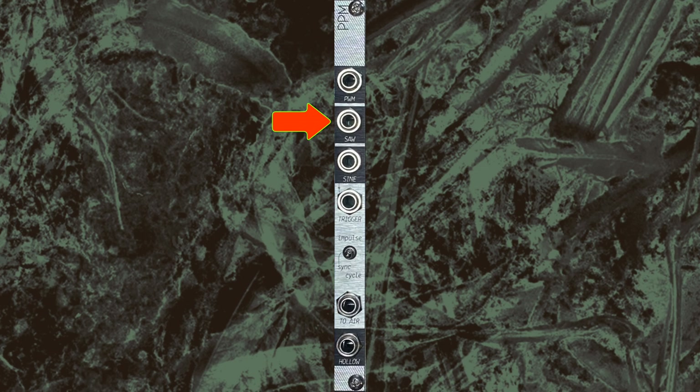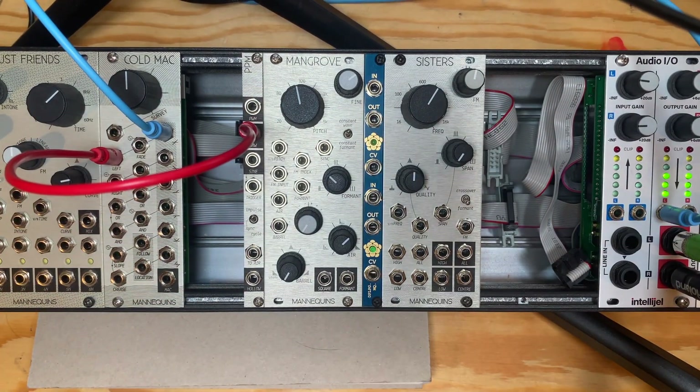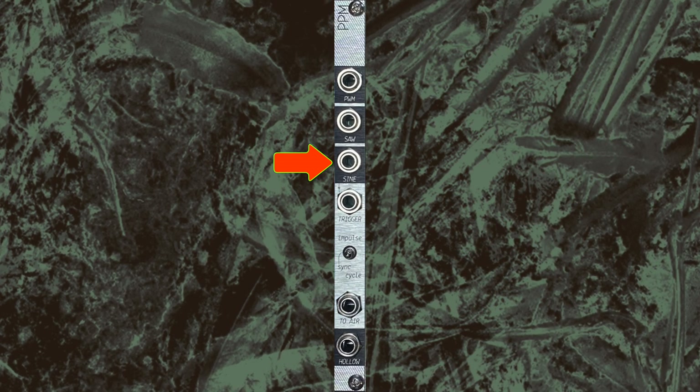PSW is a sawtooth waveform generated by combining the triangle and square waves. It's not affected by barrel. And sine is a wave-shaped triangle directly from the oscillator core. It's also not affected by barrel.